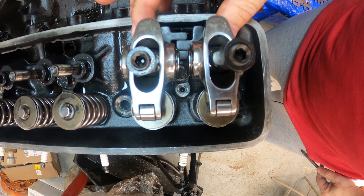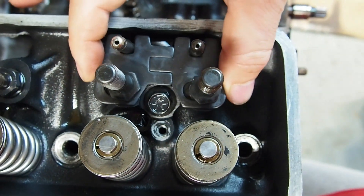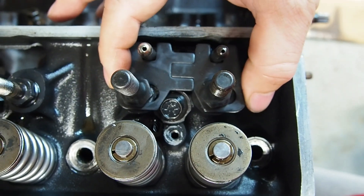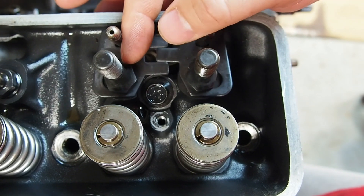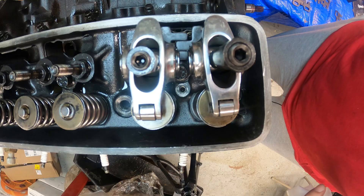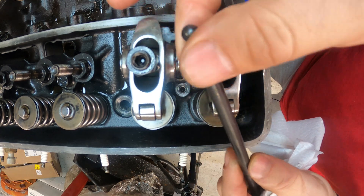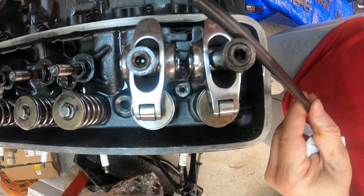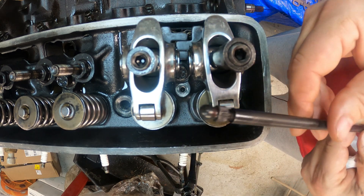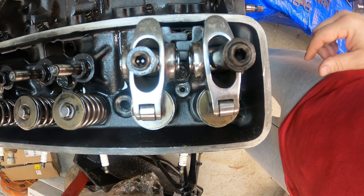I have two different sized push rods in there. I bought the push rods that I think are going to fit - we'll find out once we put the head gasket on and get everything settled. This is just a pre-fit to see if everything plays nice together. We also have an adjustable push rod that we can use to measure everything, just to be on the safe side.